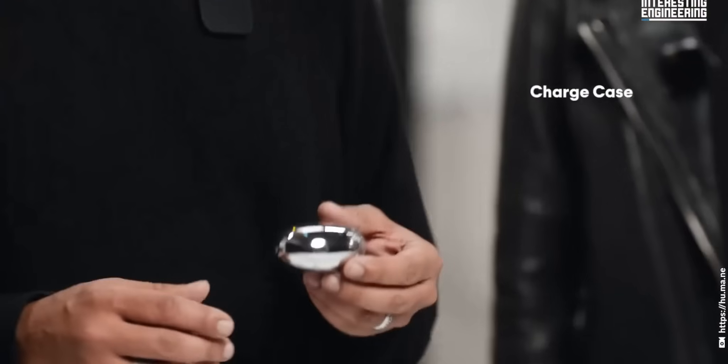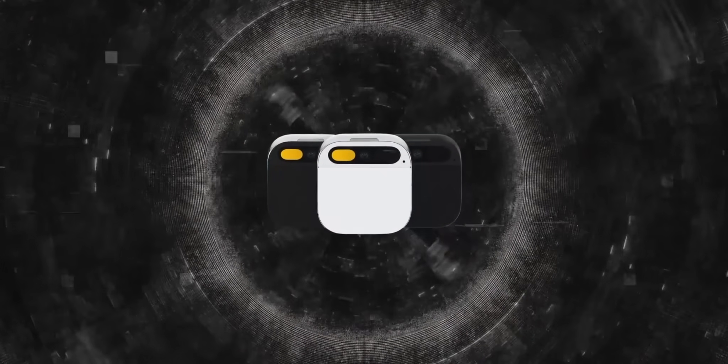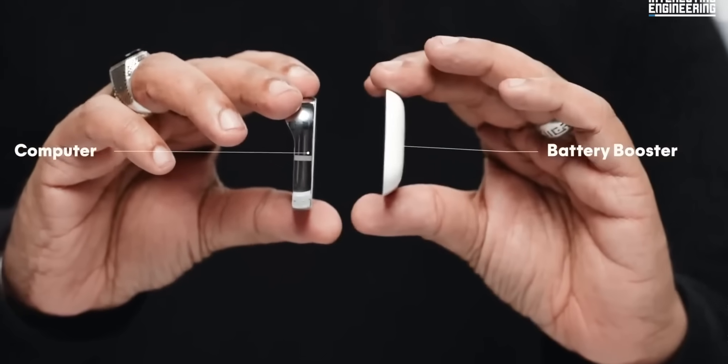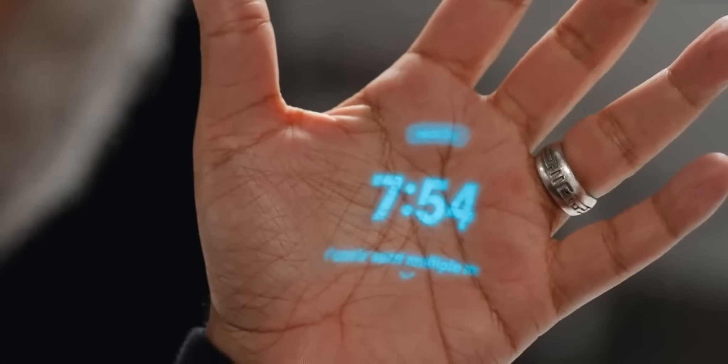The AI Pin will be provided in a charging case. We can charge it through a wireless charging pad. It also has a battery booster. The device can be operated with a voice command, with touch, and with gestures using your fingers.